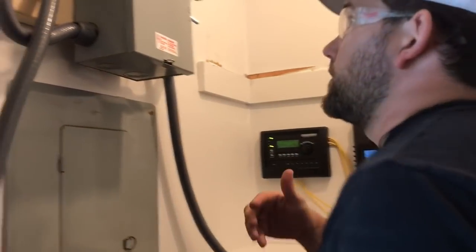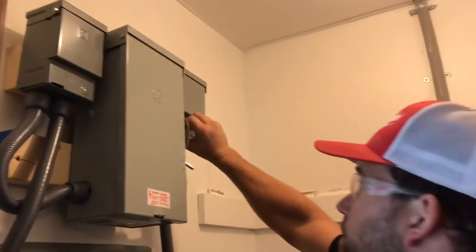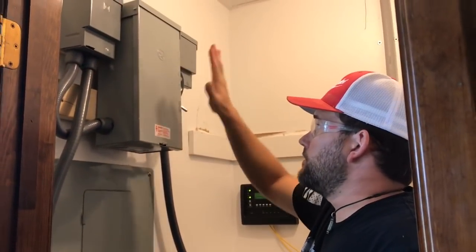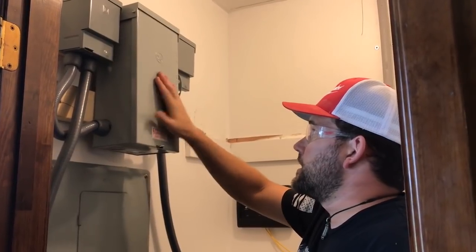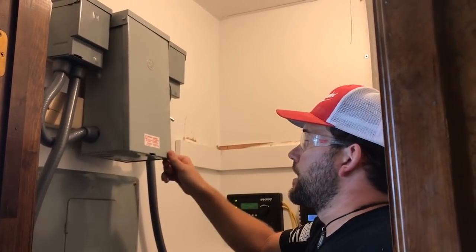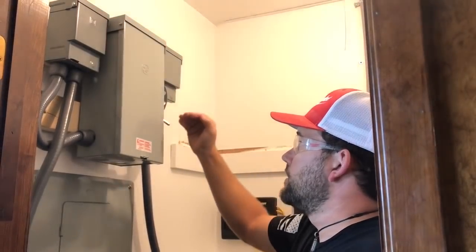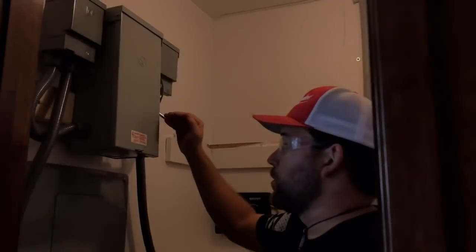If we turn around, we have the outputs to the service and the breakers for them. The setup is very simple — here is the transfer switch. Top position is the utility company; lower position is off-grid. Everything is separated.